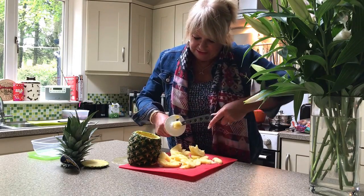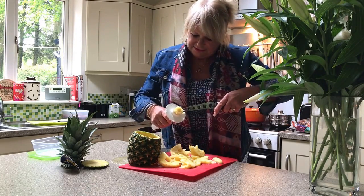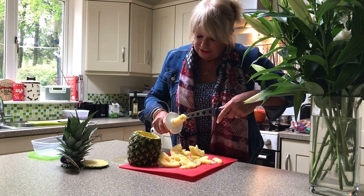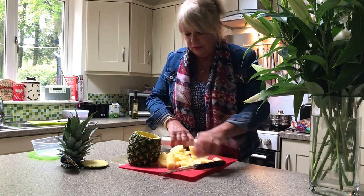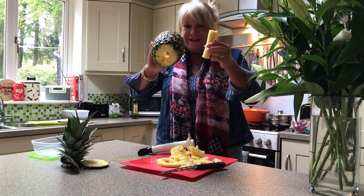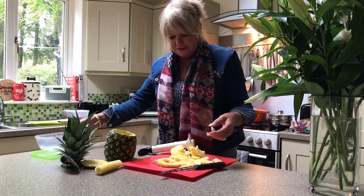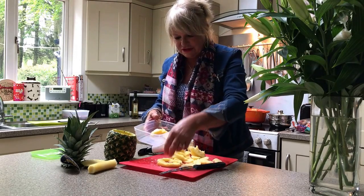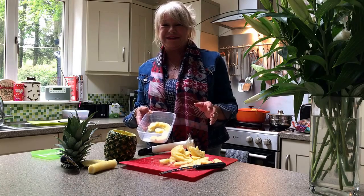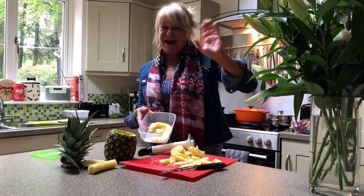I don't think I've ever had a piece of kitchen equipment that's been so easy to use. There we go — there's our core, there's our empty pineapple. Brilliant! All we need is a little dish to pack this into, put it in the fridge, and keep it for later. I hope you enjoyed that — thanks for watching, see you later, bye!